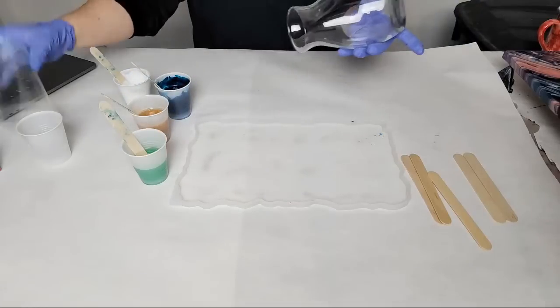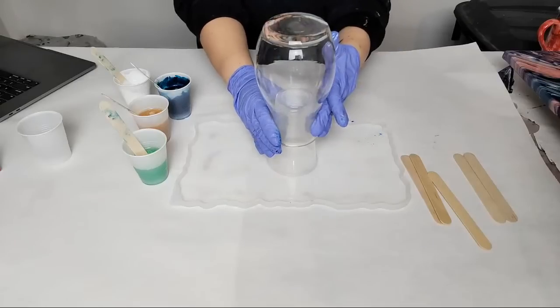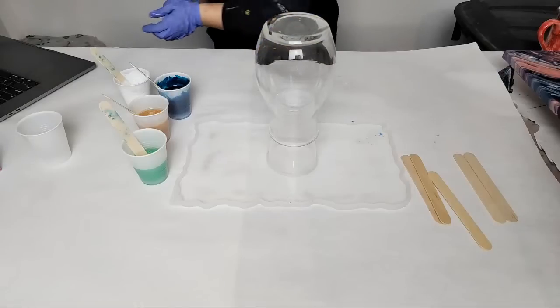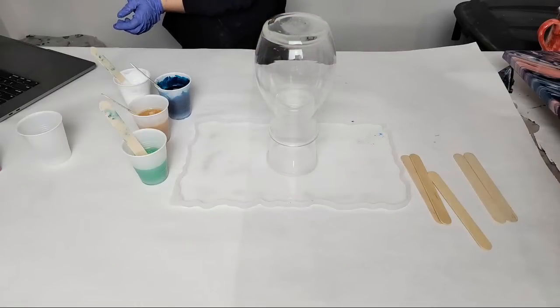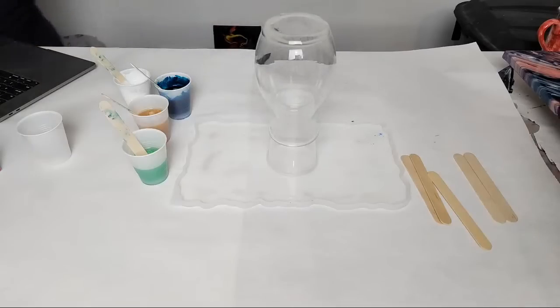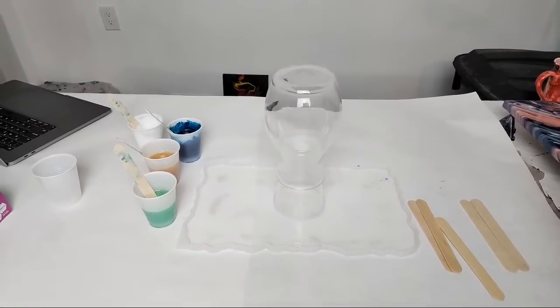We've got this tray mold here to catch the runoff. We're going to put the cup here and I may adjust the camera just a little bit. Can you use a marble in a resin pour? I don't think it's going to do a lot — I think you'll just end up with a sticky marble, but no harm in trying.